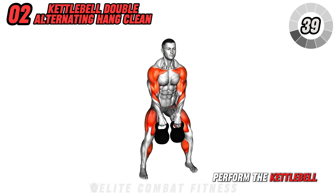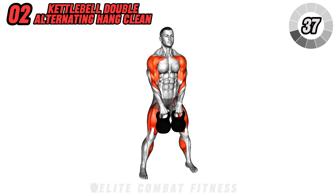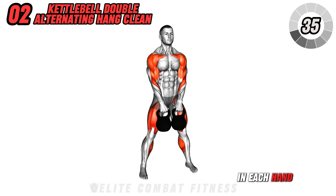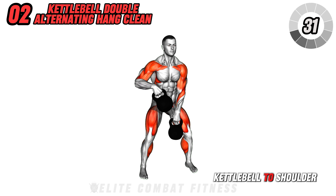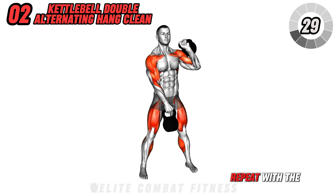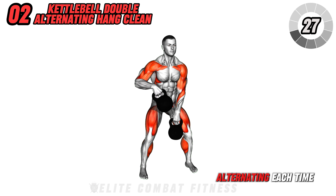Next, perform the kettlebell double alternating hang clean. Hold the kettlebell in each hand in front of your hips. Dip at the knees and clean one kettlebell to shoulder height, then lower and repeat with the other kettlebell, alternating each time.